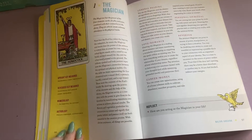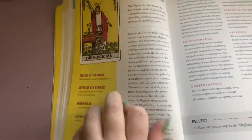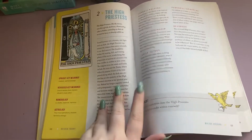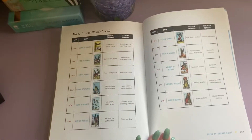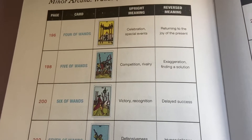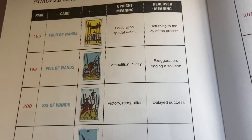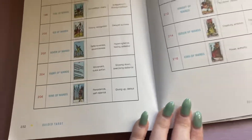The book does this for every card, and you can learn so much from these. I've actually used this to make my own flash cards that are a little bit easier to use. The book also contains a wonderful guide at the end which has access to each card of each suit, and you can quickly see what page it is on, as well as the upright and reverse meanings to help you with your readings.